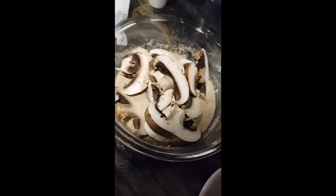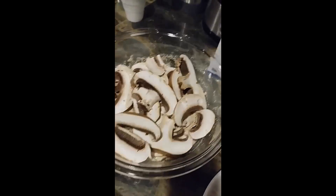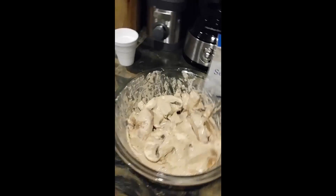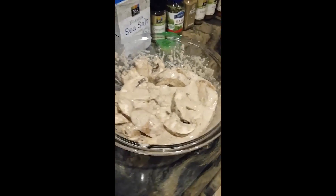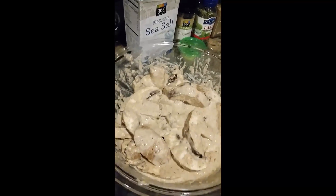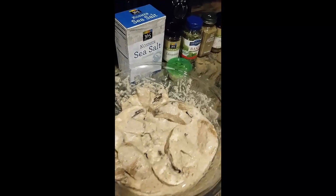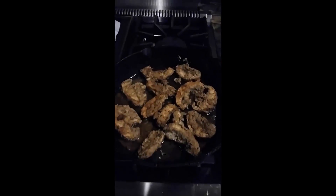Then I'll batter it with the dry mixture before I fry it. You're seeing me add all the portobello mushrooms, and I'll refrigerate that for an hour. This is how the mix is looking with the portobello mixed in. I'm going to refrigerate this for about an hour while I prepare an avocado pasta salad.